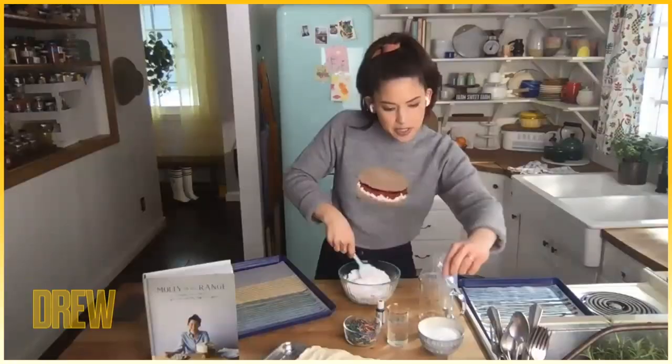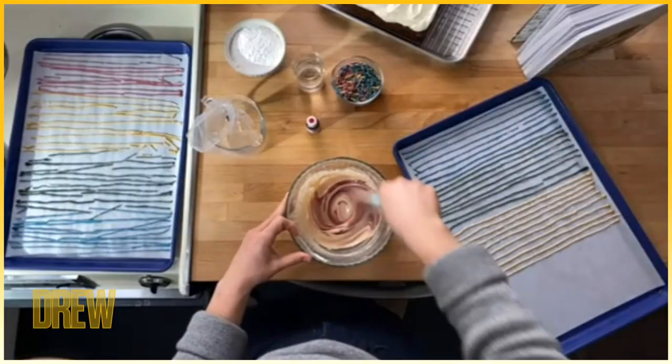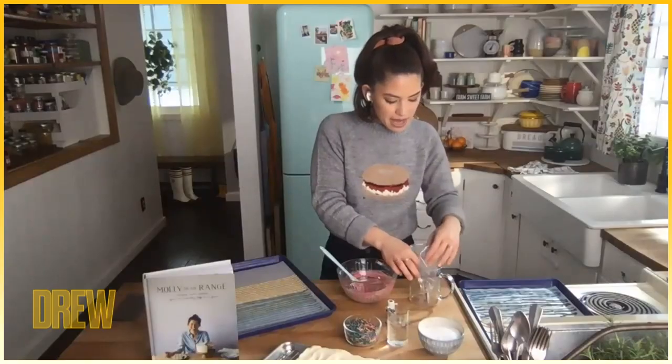The liquid that's going to bring this all together is an egg white. I'm going to add a little pinch of salt just to bring out the flavor. I'm going to add a little more food coloring to bump up that reddish pinkish color. Then I'll stand up my piping bag in a cup and pour my mixture right in.